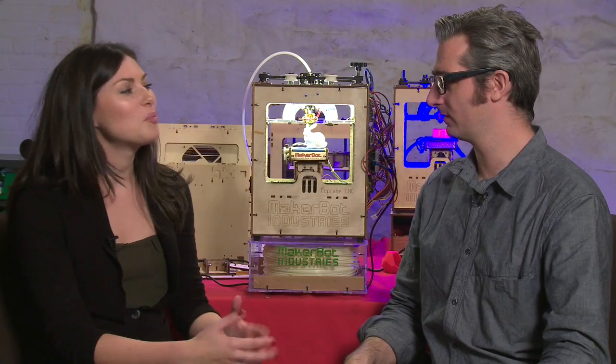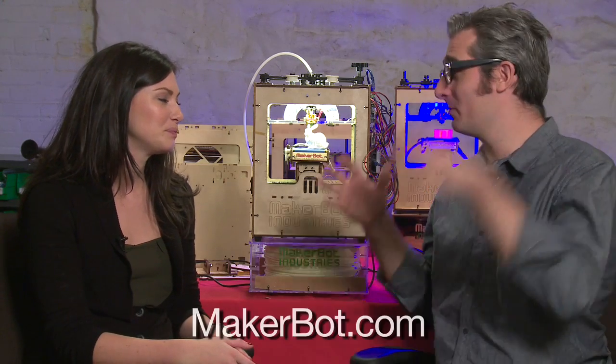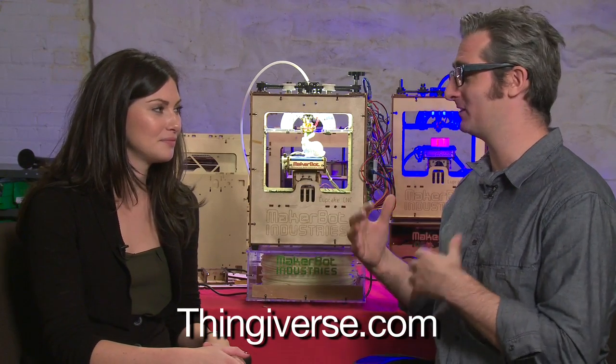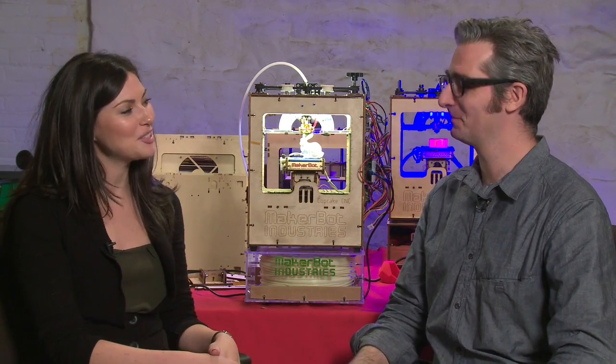If people want to learn more about what you're doing at MakerBot Industries, where can they get that information? They should go to MakerBot.com — we've got a great blog. They should also check out Thingiverse.com, where people with MakerBots are sharing their designs. That's a really fun place to go check out. Okay, well thank you very much. Great to have you here.